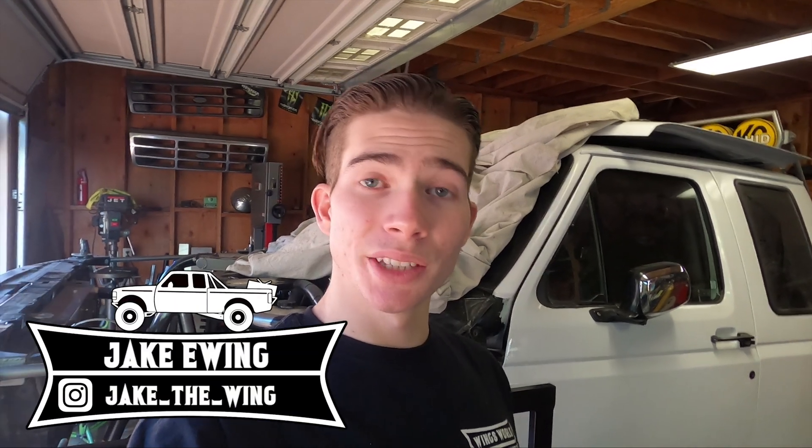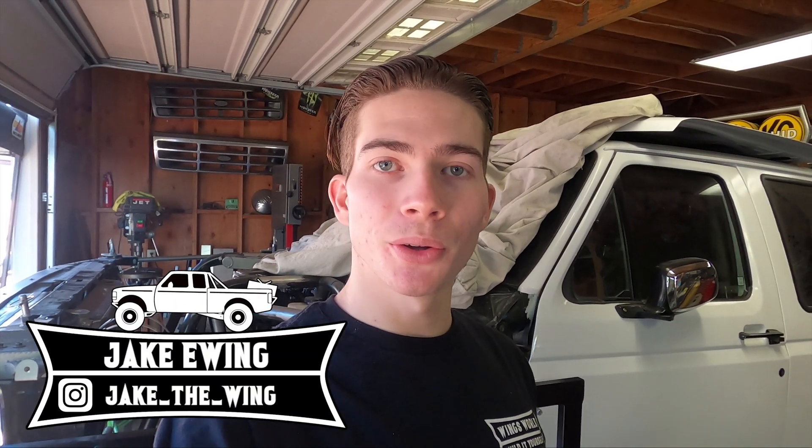Hey guys, welcome back to the channel. In today's video we're going to be starting a new build which is my 1970 Bug. You guys saw this car in one of the last videos where we were trying to get it running. I got it running really good now — it just ended up needing a carb. In today's video we're going to be lifting the rear of the car as well as getting the car on jack stands so I can get the rims all off and send them out to powder coat.